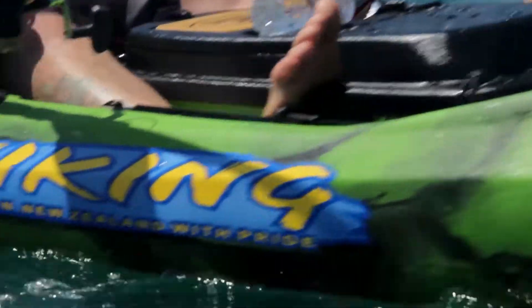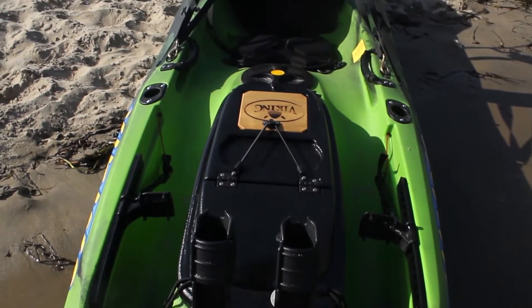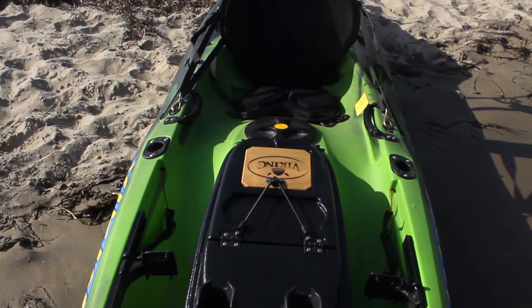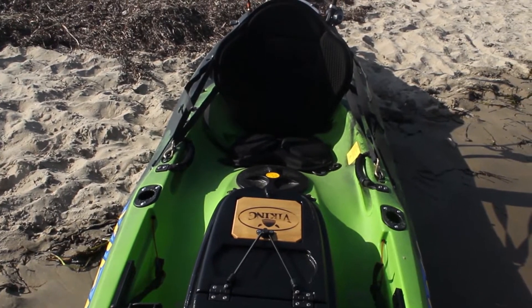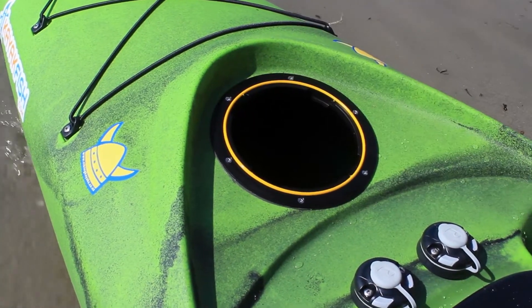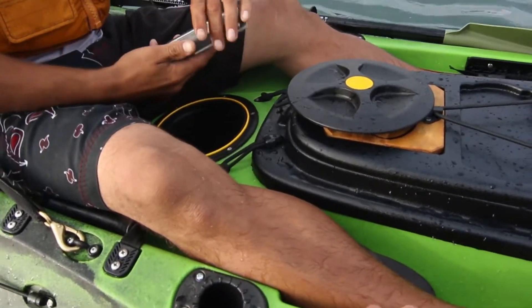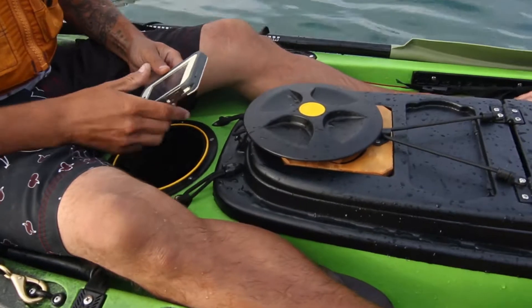The Pro Fish 400 Lite is easy to customize to maximize your comfort and meet your paddling needs. It features countless storage options providing maximum tackle management. The front hatch provides access to the hull, while the cockpit hatch features a fitted bucket making it the ideal place for dry storage or bait.